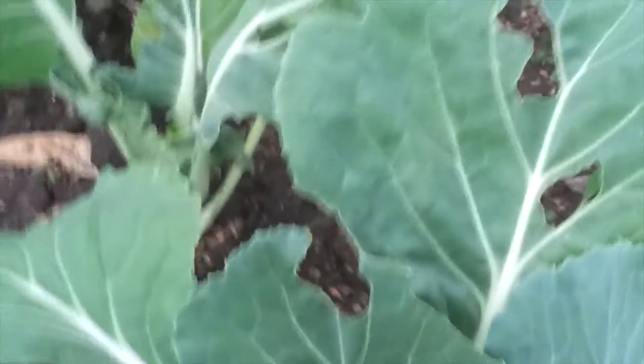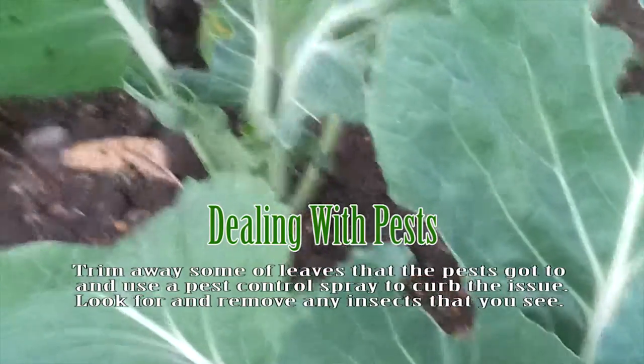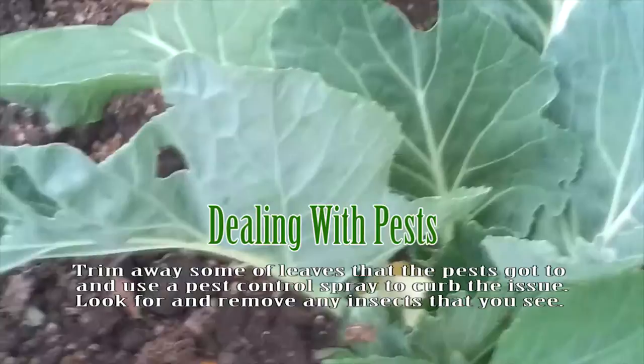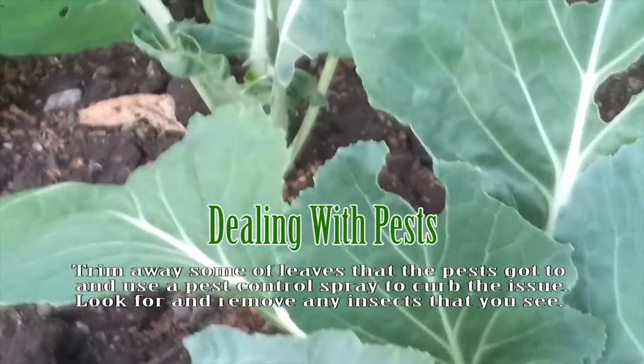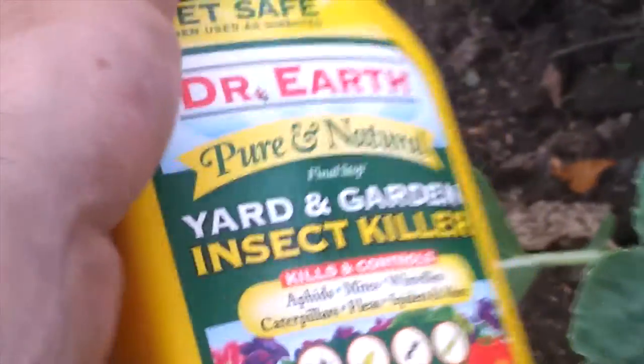My kale is looking like this — insects got to it, it's all chewed up. You might prevent this before it gets to the point where there are no more leaves and all there is is a stem and it's gonna die. So I basically got this insect garden killer — it's all natural, very organic.